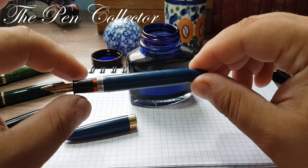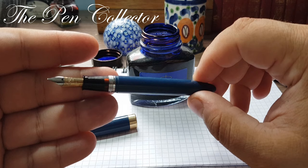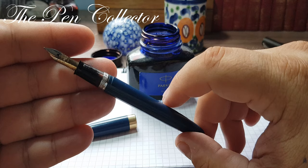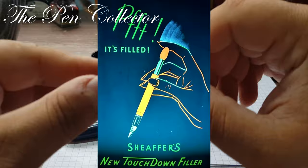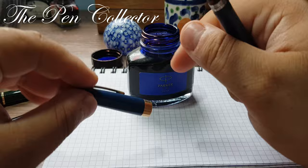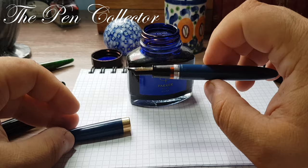Before inking this fountain pen, I want to mention that although it was made for only two years, the Touchdown TM — Thin Model — is available in different combinations. Some have conical nibs, some have two-toned nibs, some have the White Dot, and some have thicker or thinner gold cap bands. As I mentioned, this one is a Statesman.